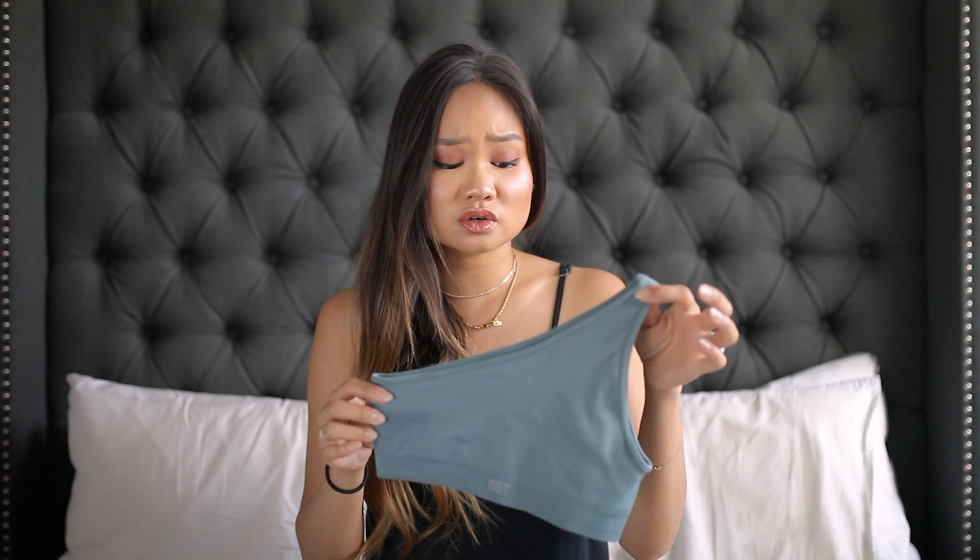I decided I wanted to try them out because I was really drawn in when I saw they had these one-shoulder tops. I thought they were really cute and they would also serve great as just tanks and crop tops that you can wear outside of working out. I've never actually seen any other athleisure or workout brand produce one-sided shoulder tops like this.